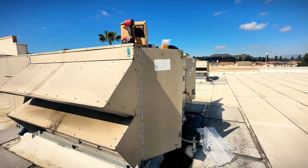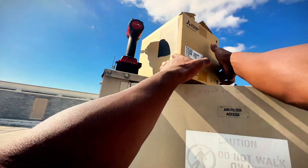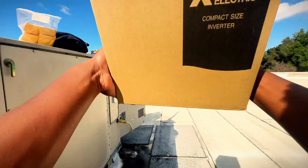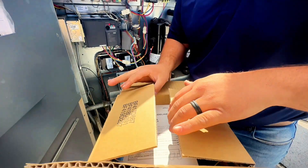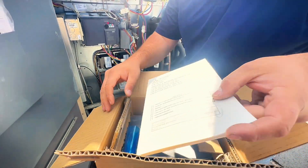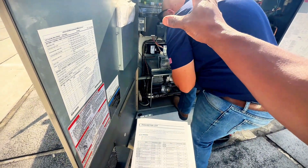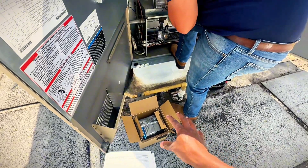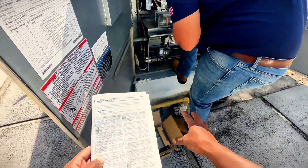We're all done with that. Now we're going to move on to the inverter and the relays. There are a lot of parameters that we have to write down from the old inverter so that we can transfer them to the new one. Gavin's going to write everything down, we'll go through it all, and then program the new one.